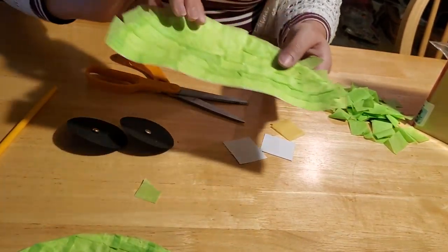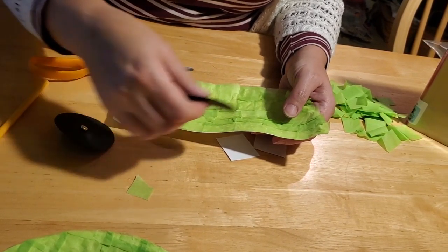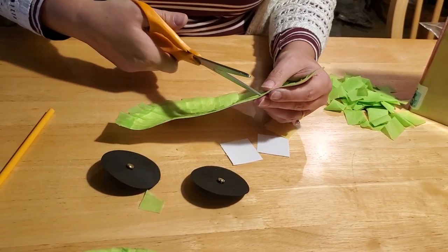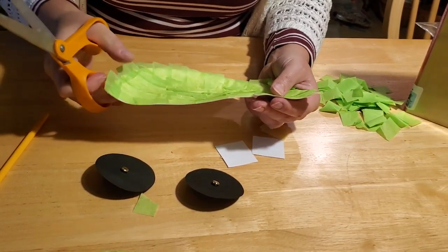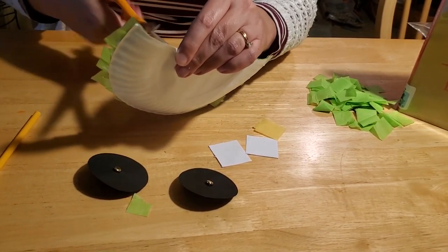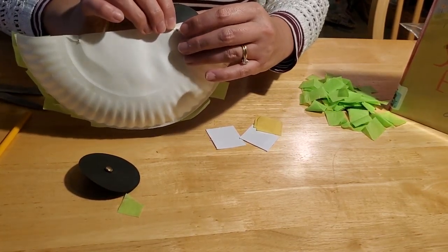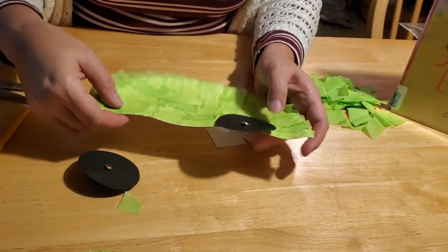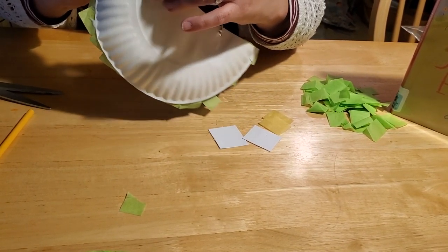Now you've got your brads through the wheels, so we'll go back to our car. The next step is you're going to put a hole through your car. You want to figure out where you want your wheels to go, where you want them placed, and then come just above that and puncture your hole through your paper plate. This will probably require a parent or caregiver to assist because paper plates can be a little tough — especially with the glue on them. Once you've got your holes punctured through, you can just slide your tire through and fold your brads over to secure. Don't fold them too tightly or your wheel won't spin! And then we'll do the other side also.